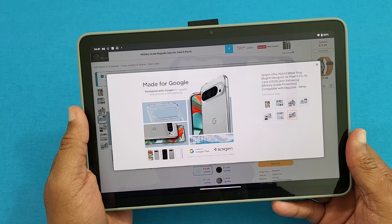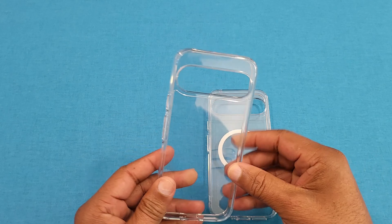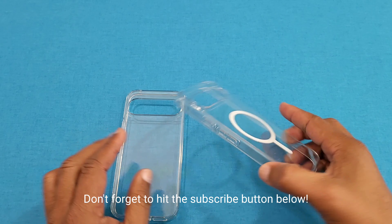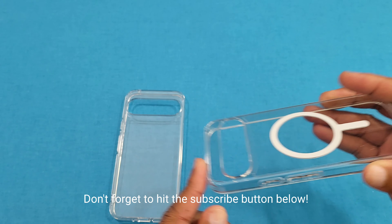This one is $15.99 on Prime — I'll put the link in the description if you want to get it. Okay, these are the two cases right here. You've got the clear model with no MagSafe, and then you have this clear model with MagSafe. They're both the same except one has MagSafe and one doesn't.